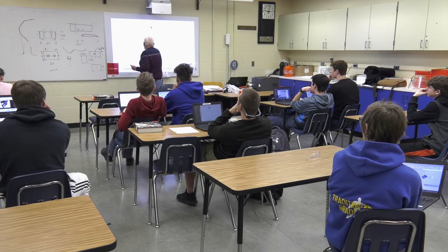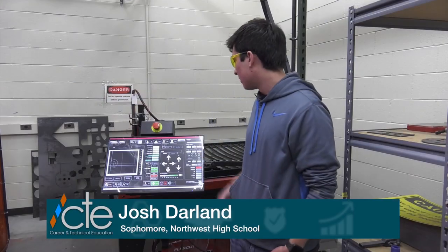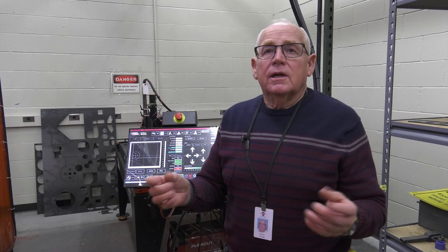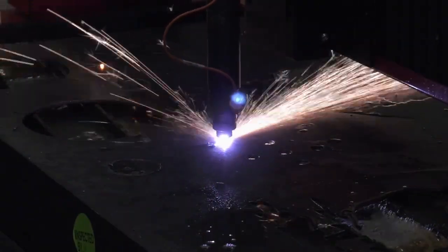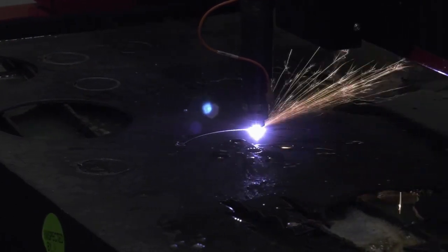Basically, we can run programs on a computer to make parts, and we run them on this machine and it precisely cuts the parts that we need. Previously, we used manual machines, and frankly, the tolerances on those are basically ruler-style tolerances, whereas right now we measure the accuracy of our programs with micrometers and calipers.